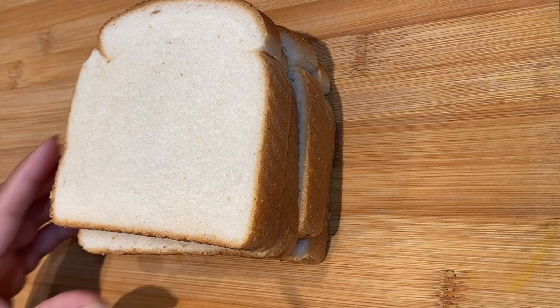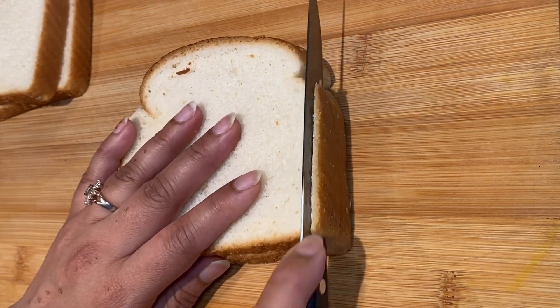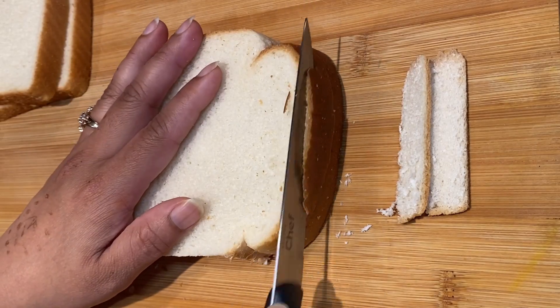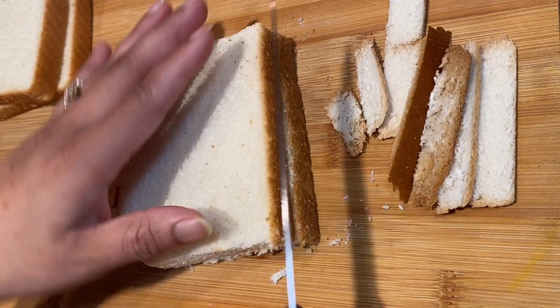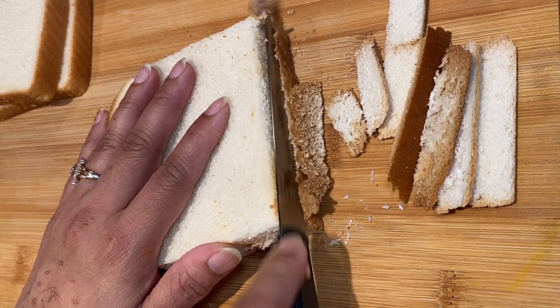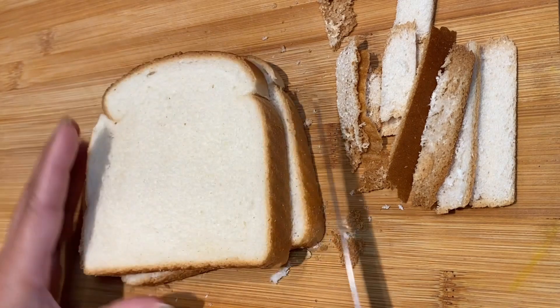We have two sandwiches, so we need four slices of bread. It depends if you love the side part — you can keep it, otherwise you can cut it. We have two sandwiches.